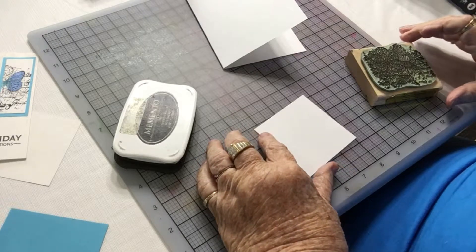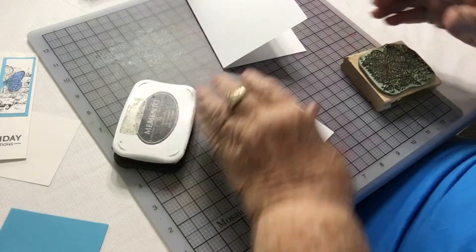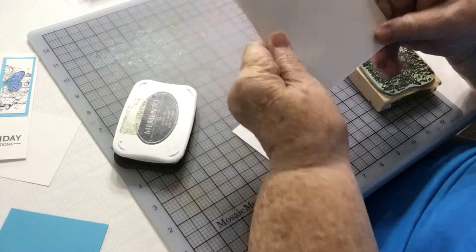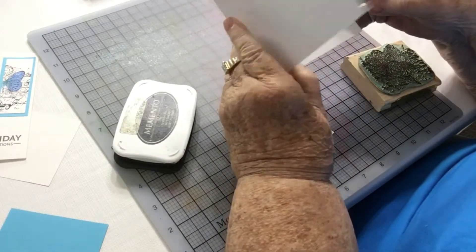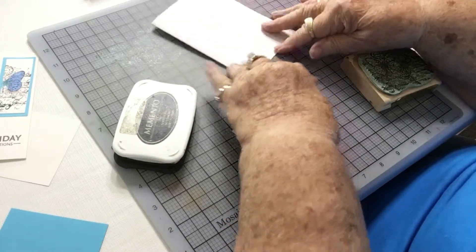Hi, this is Vicki Romaine with Cheerful Greetings and today we're going to make a panel card. First I take my eight and a half by eleven cardstock, cut it in half at five and a half, and fold it so I now have a four and a quarter by five and a half card.